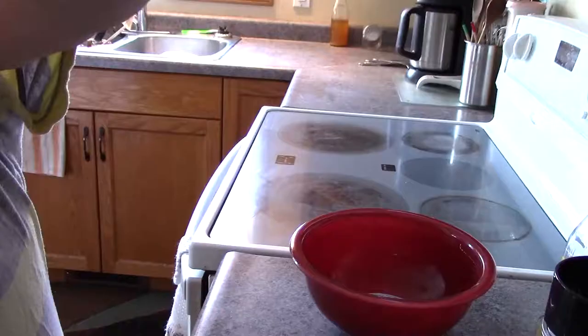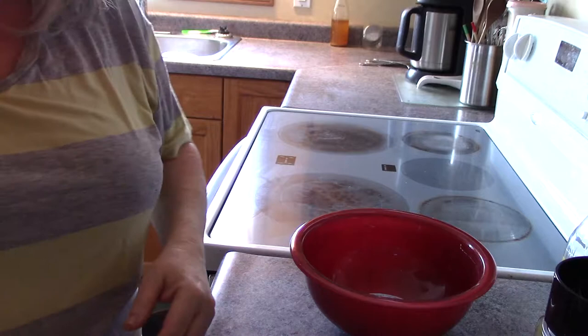I've been trying to eliminate as much as I can of processed or store-bought food. So I thought this would be a good time to try out this recipe. Come along with me and I'll show you how it's made.